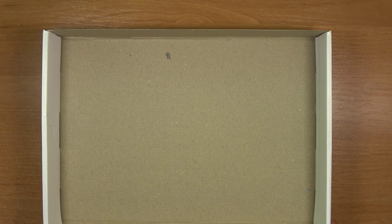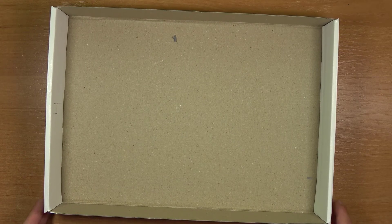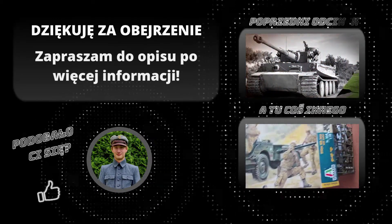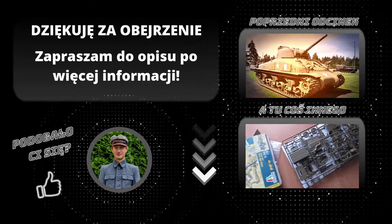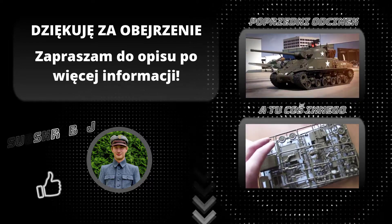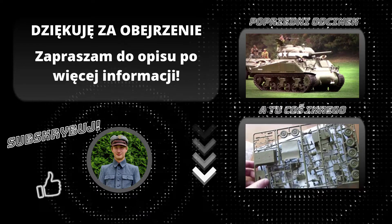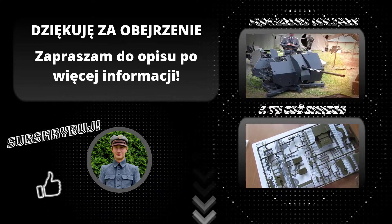To by było na tyle i zapraszam do kolejnych materiałów. Dziękuję.